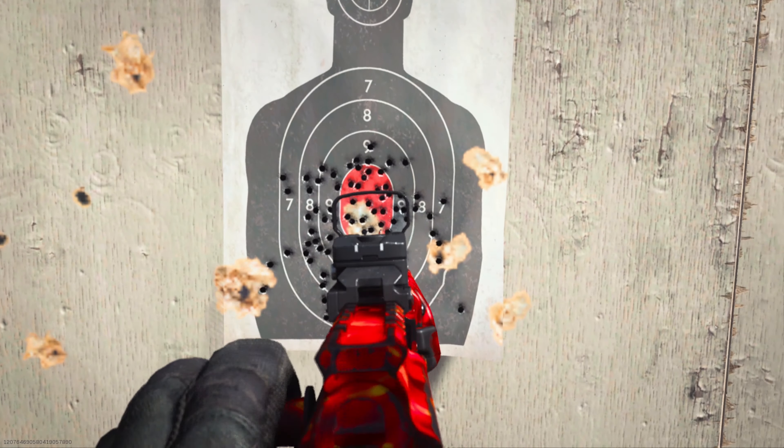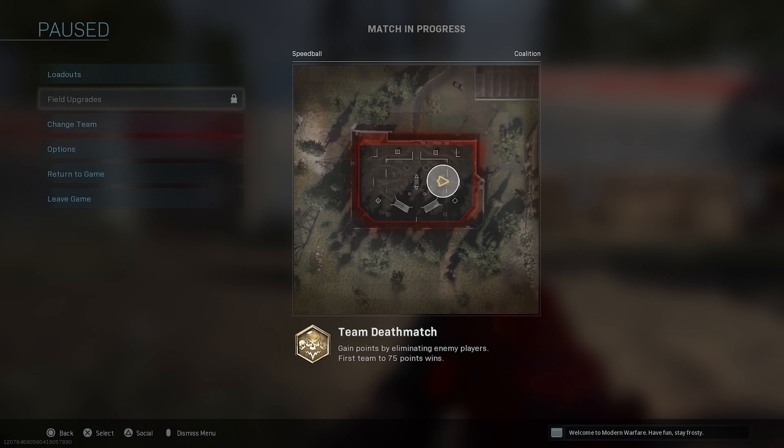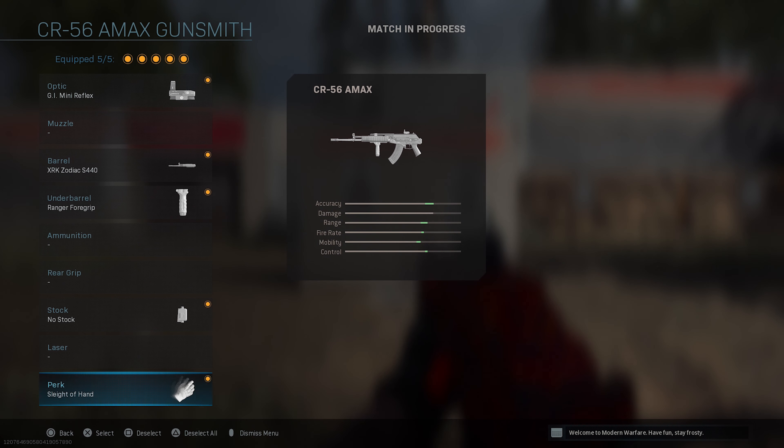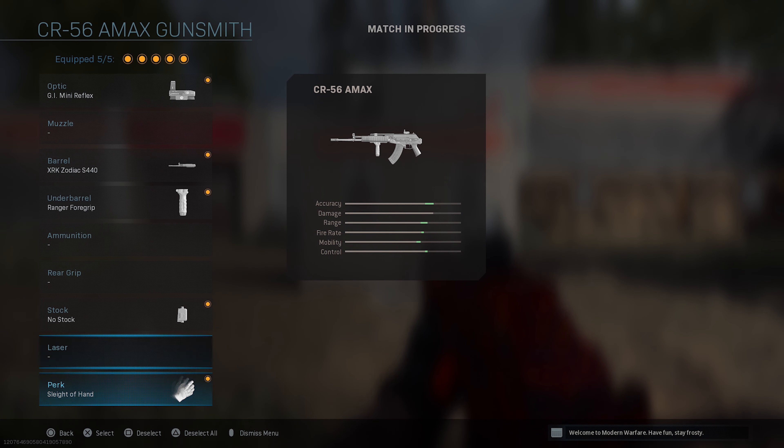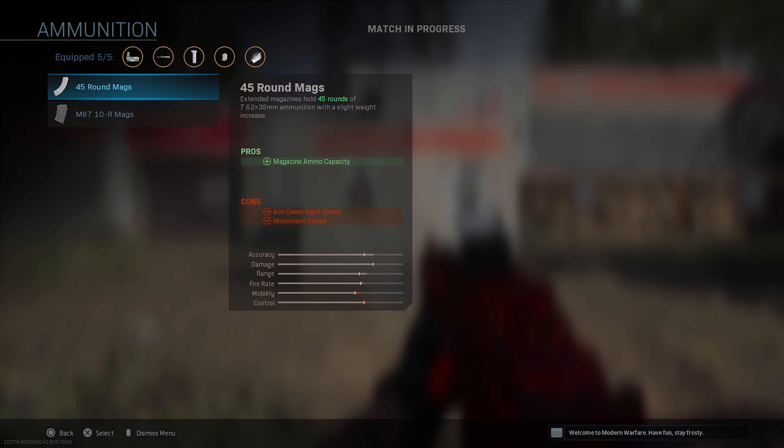A lot more accurate now — more in the red area rather than spread around. Our last attachment is going to be Sleight of Hand, which obviously makes you reload faster. With the AMAX, since the max rounds it can have is 45, I don't think an extra 50-round mag is worth it, so might as well attach Sleight of Hand.